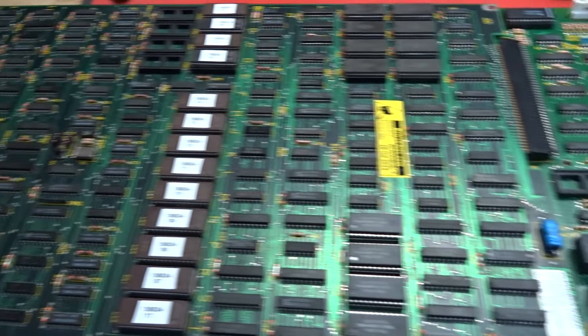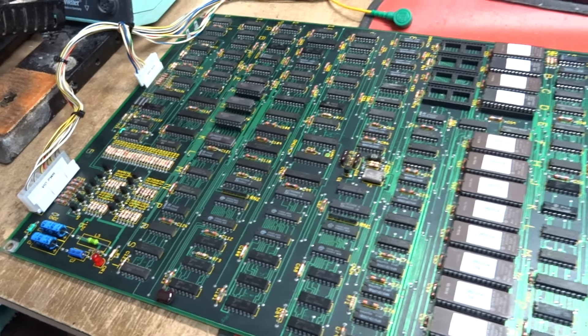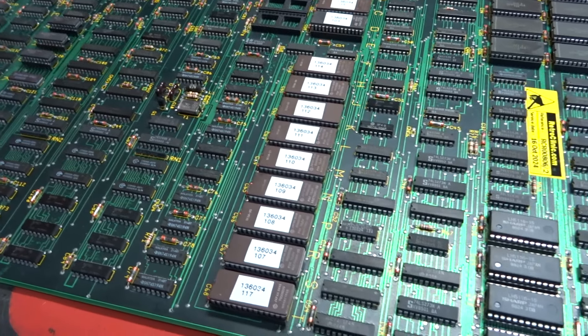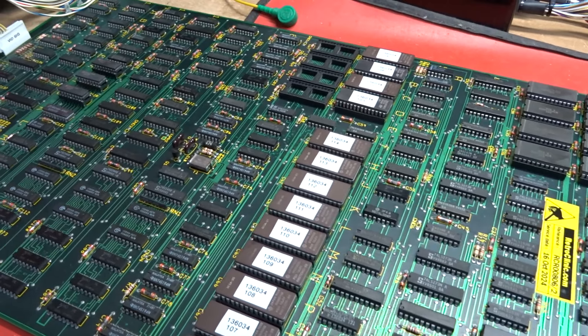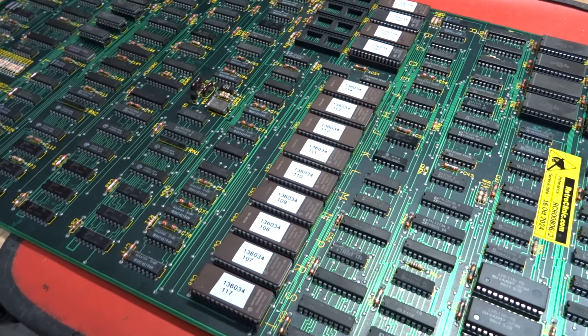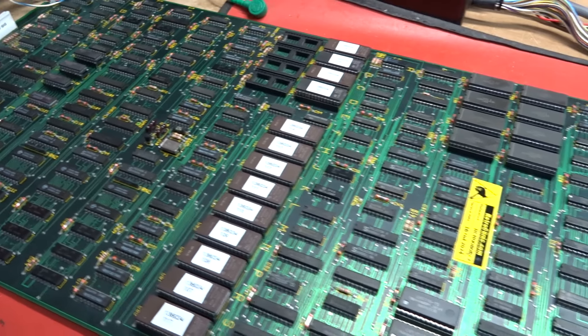When this one came in it was extremely dirty, dusty and extremely dead. On the video board every single ROM apart from one was either rusted away or was dead, just showing FFs. So they all needed changing out.